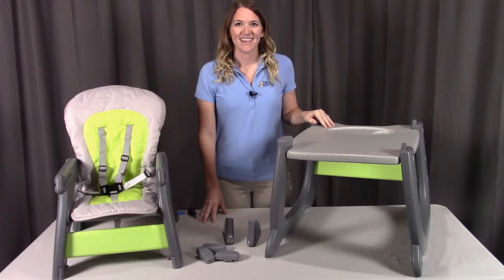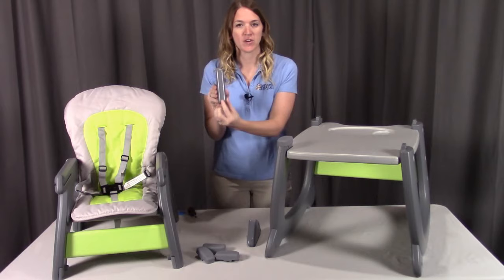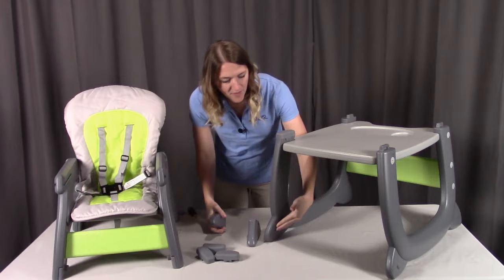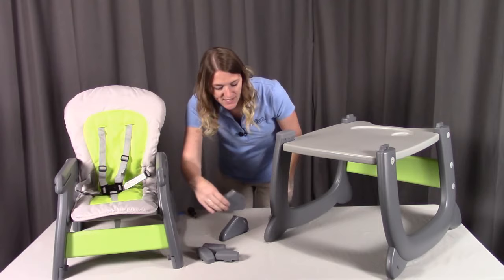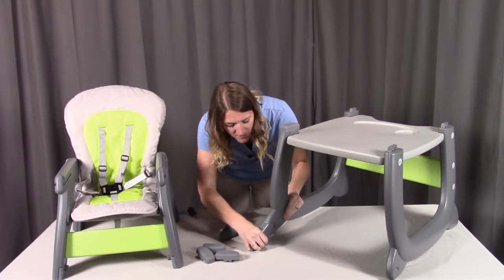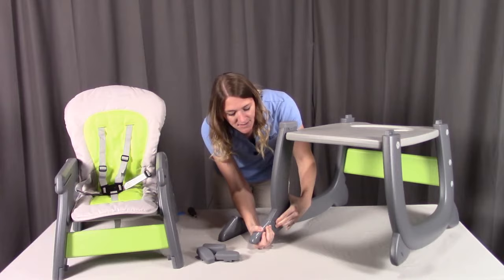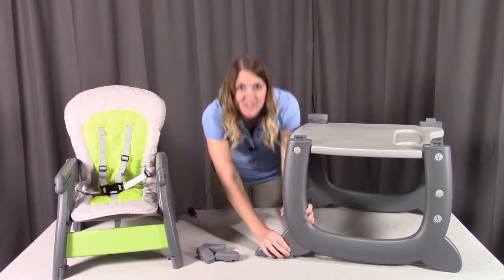Now to securely attach the chair to the table, first put on the front feet. When looking at the front feet, on the very bottom you'll see R and L corresponding to the right and left side. On the bottom inside of the table it's labeled with the same R and L. Slide the correct foot onto the front, making sure the little plastic bars go into each of the holes. Slide it on gently but firmly until they get all the way in — you'll hear it click into place. Repeat the same thing on the other side until both snap into place.